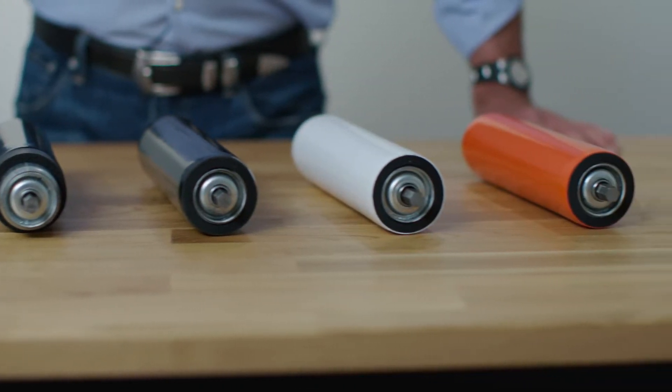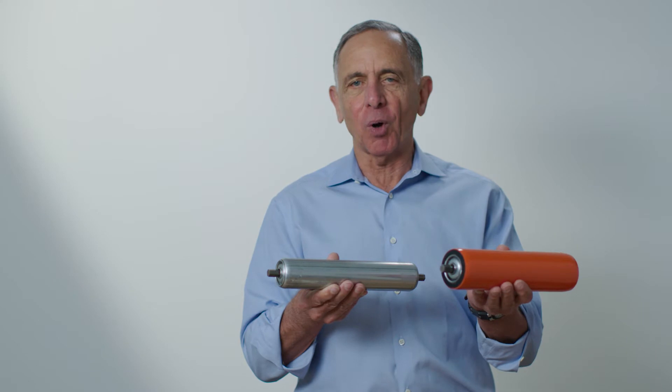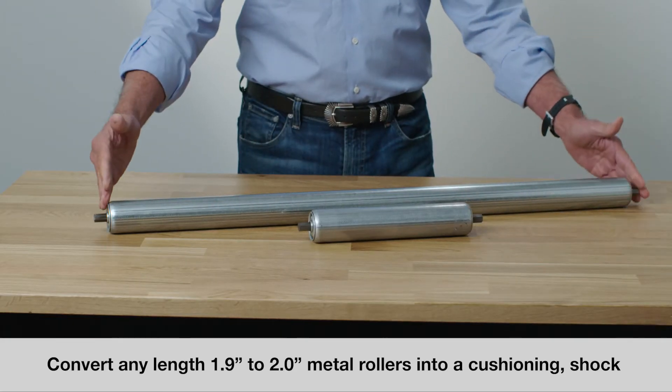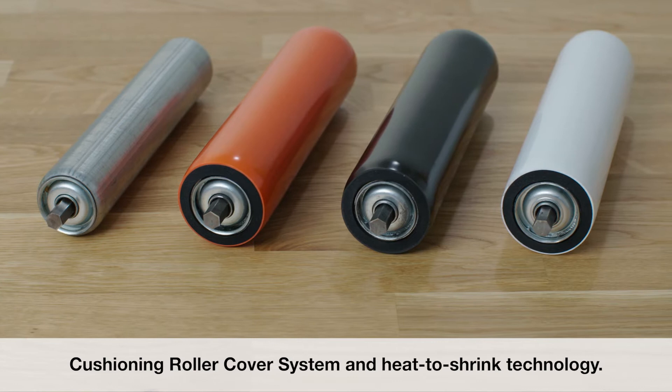Now you can quickly and easily cover metal rollers with Vinyl Guard's cushioning, shock absorbing roller cover system. Convert 1.9 inch to 2 inch metal rollers into cushioning, shock and noise absorbing, easy-to-clean conveyor rollers without special tools, using Vinyl Guard's proprietary cushioning roller cover system and heat to shrink technology.